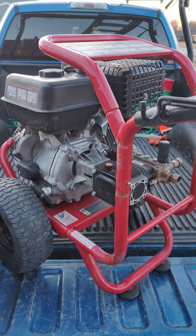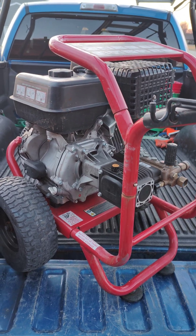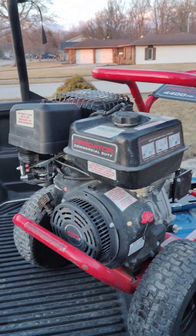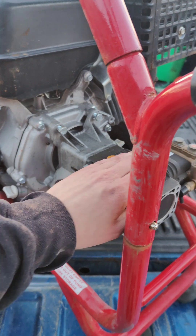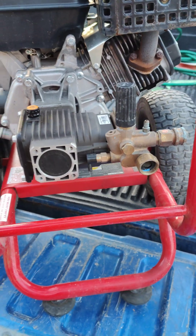Hey guys, making a video here today on replacing the pump on your 420cc Predator from Harbor Freight. These things have really good engines on them — I preach that all the time — but my pump's finally having some issues, so we're going to be taking it off today. I'm going to show you guys how we do that and how we go ahead and replace it.